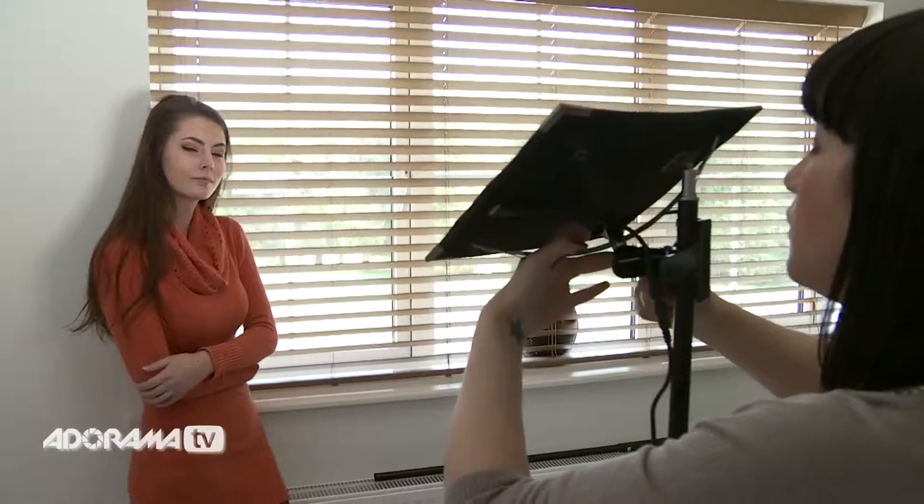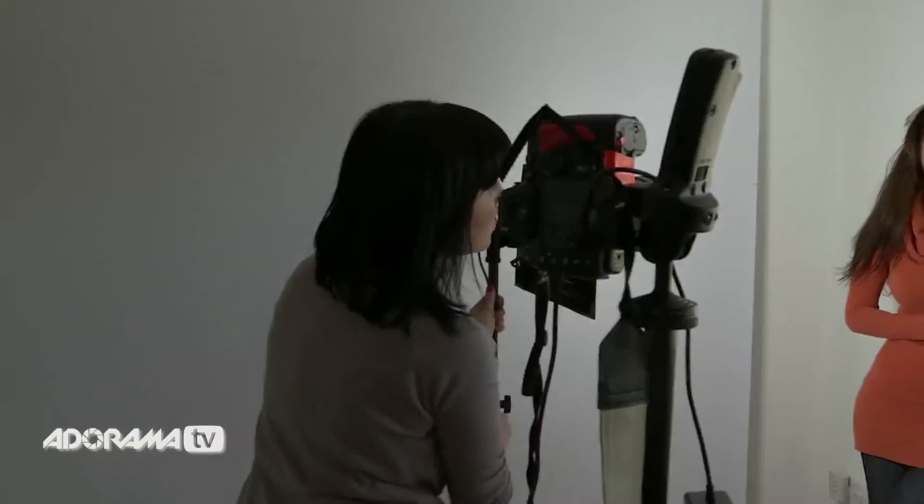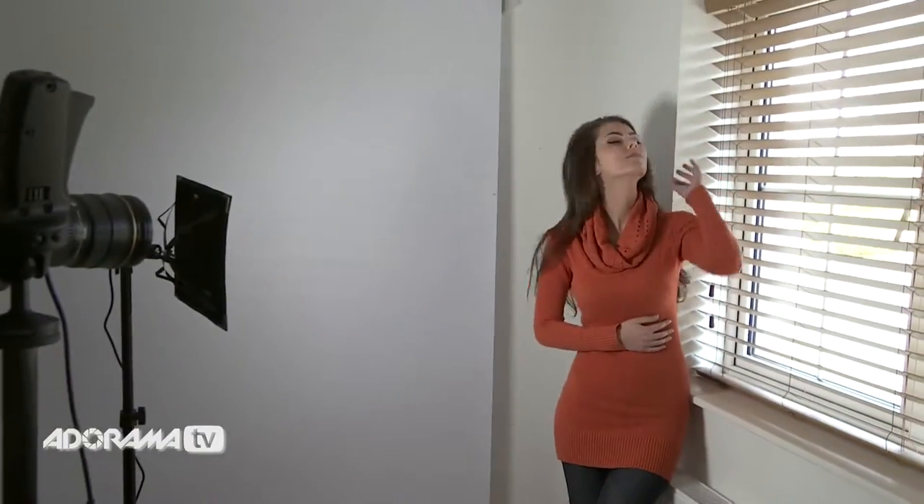Manipulating the Flex gives you all kinds of options when it comes to creating different effects. See how it changes when I angle it differently. In the studio, I can bounce it off the ceiling for a diffused option, or point it straight at my model to get some dramatic shadows.